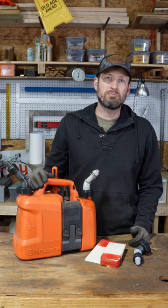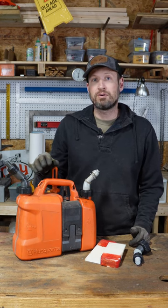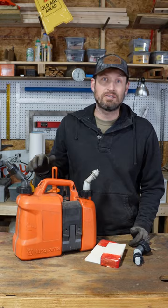If you're running a big saw all day long, this thing probably doesn't hold enough gas for you. But for around the homestead and the size saws I use, this thing is the best thing ever.